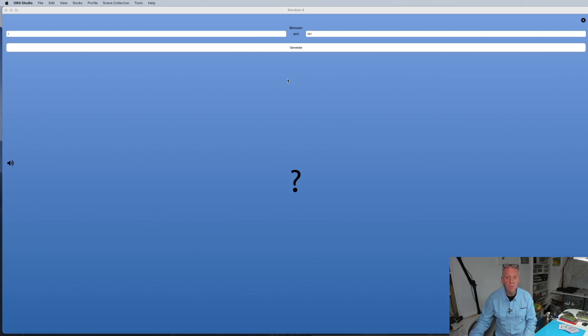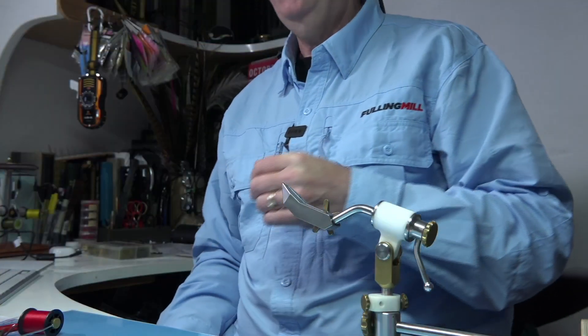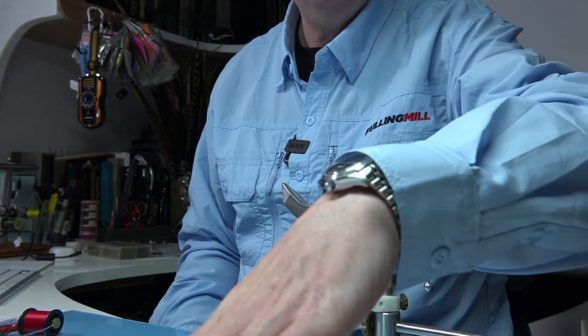We'll draw for the fly box first. Good luck everyone. The number for the fly box is 254. No sound — don't know why, there's an update needing done somewhere. So for the fly box it is 254. Well done — we'll be in touch.